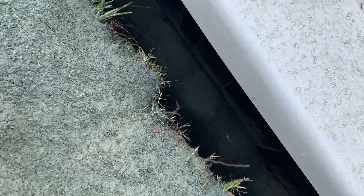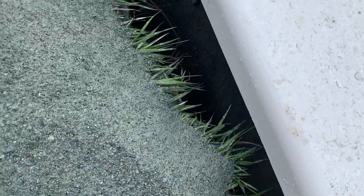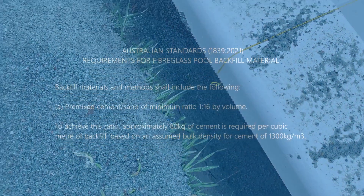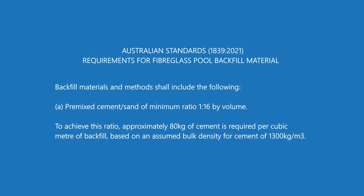The backfill material: basically, your backfill is what goes around the walls of your pool, filling in the gap between the wall of the fiberglass pool shell and the excavation. The main reason for the backfill is to keep the walls nice and flat — it's going to stop them from bowing in or bowing out — and it holds your pool in place. The Australian Standards have pretty detailed information about what you can and can't use.